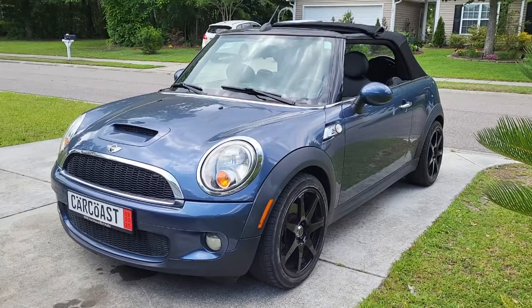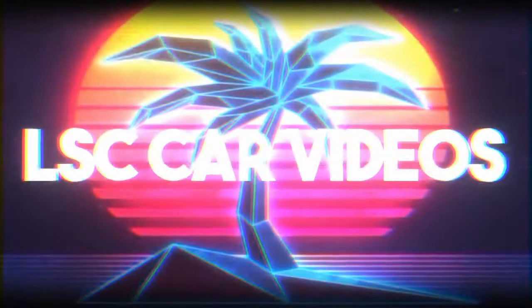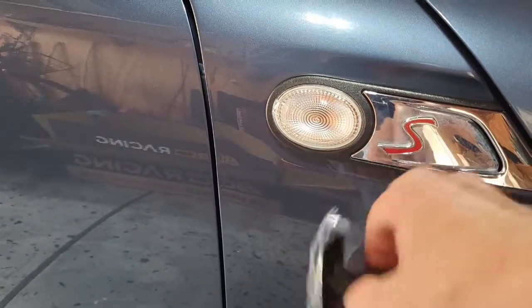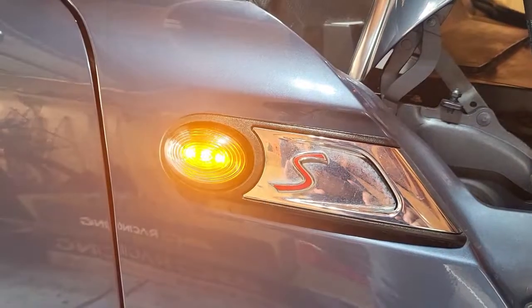Today I'm gonna be working on a 2010 Mini Cooper S convertible. I'm gonna be swapping out these side markers for some smoked out ones — go from this to this.